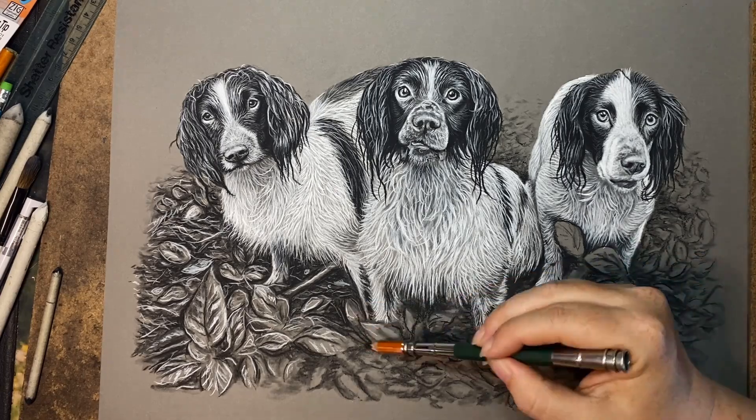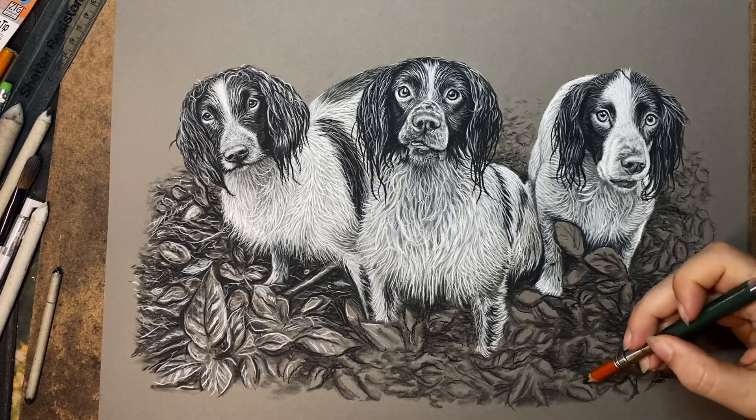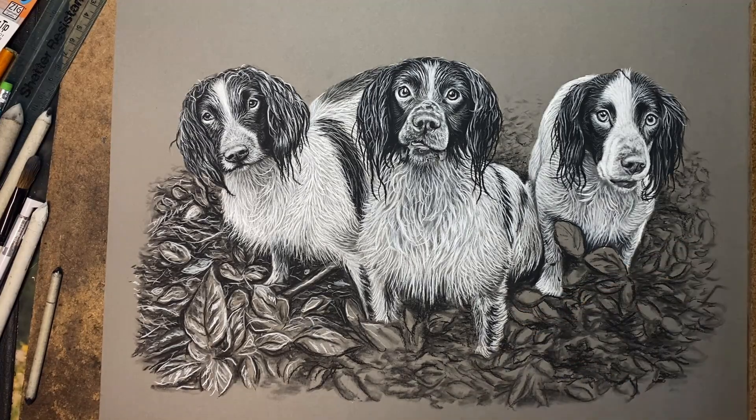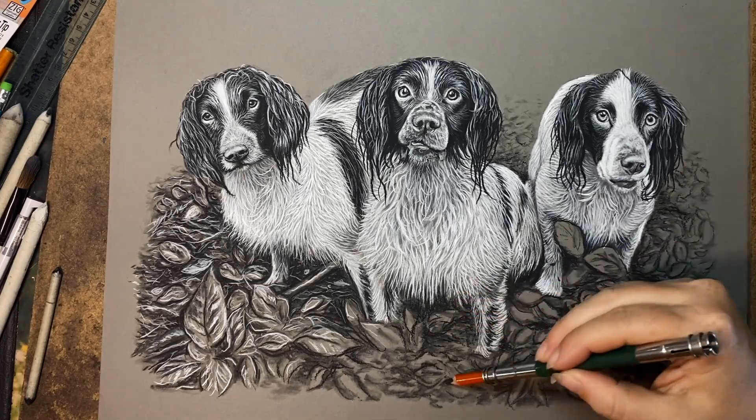This will just help to add some depth to the actual foliage and the floor that the dogs are actually standing on. There will be varying levels of depth between the leaves and the actual ground.